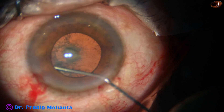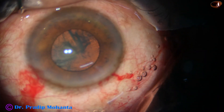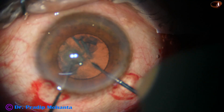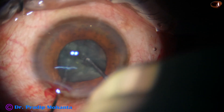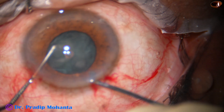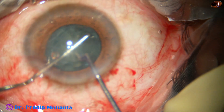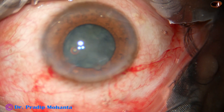Hydrodissection is done. Now the anterior chamber is filled up with 2% hydroxypropyl methylcellulose. I use the pre-chopper to divide the nucleus into pieces. This is the first cut. Rotate the nucleus, and then inject a bit of HPMC.